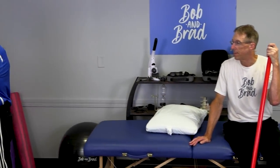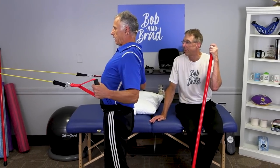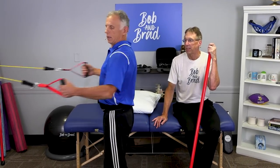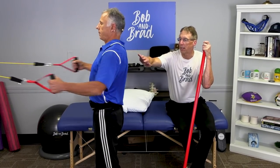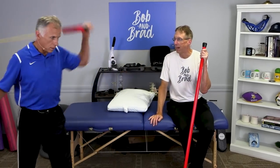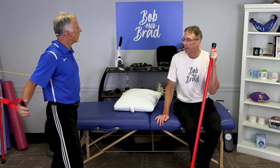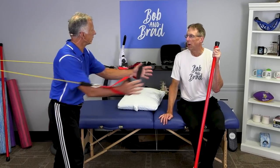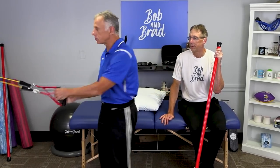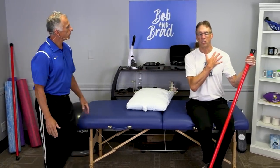I really want to emphasize scapular retraction exercises. This puts the shoulder and collarbone in a good position and is great for posture. Make sure you also do the opposite motion — the antagonist — so you strengthen both sides of that area. When strengthening in the forward direction, you're actually working the pec major, which attaches right into the clavicle. Do both movements.